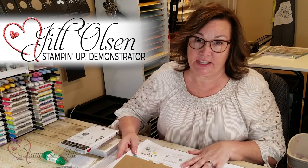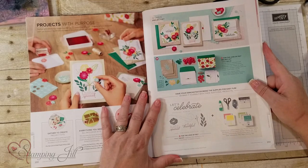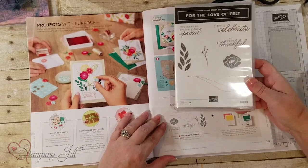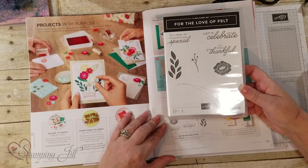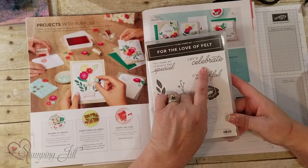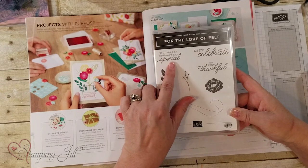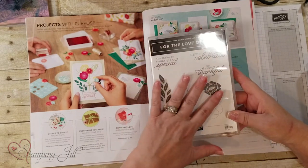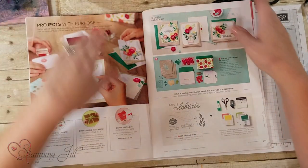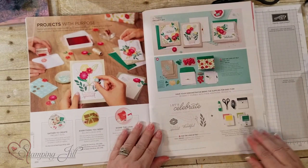Hi Stampers! I'm really excited to show you this new project kit in our new catalog. It's called the For the Love of Felt project kit. You can also purchase the stamp set that coordinates with it, or use your own stamp set, but everything is designed so it fits with the felt flowers you get with this kit. It has the swirl, Let's Celebrate, So Very Thankful, and You Make an Ordinary Day Special — really a great value with all those sayings.